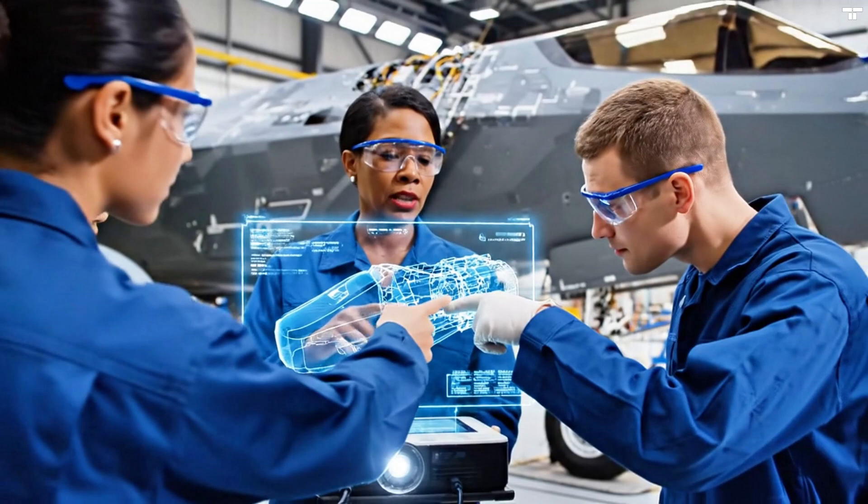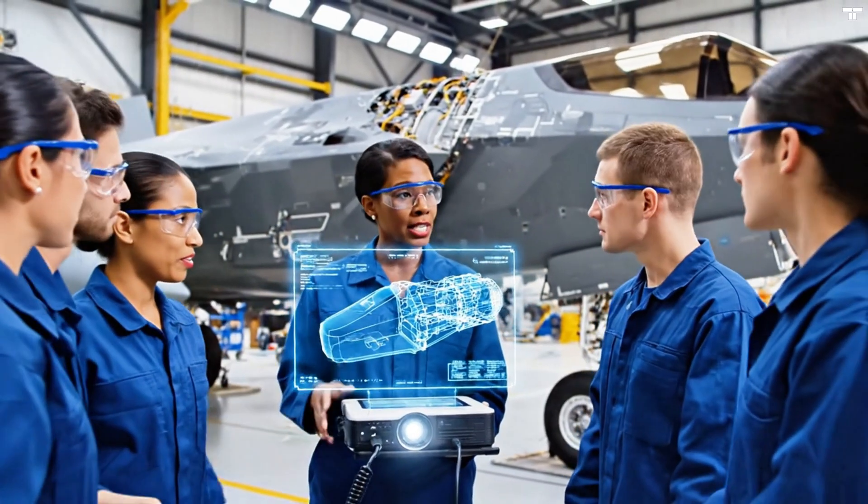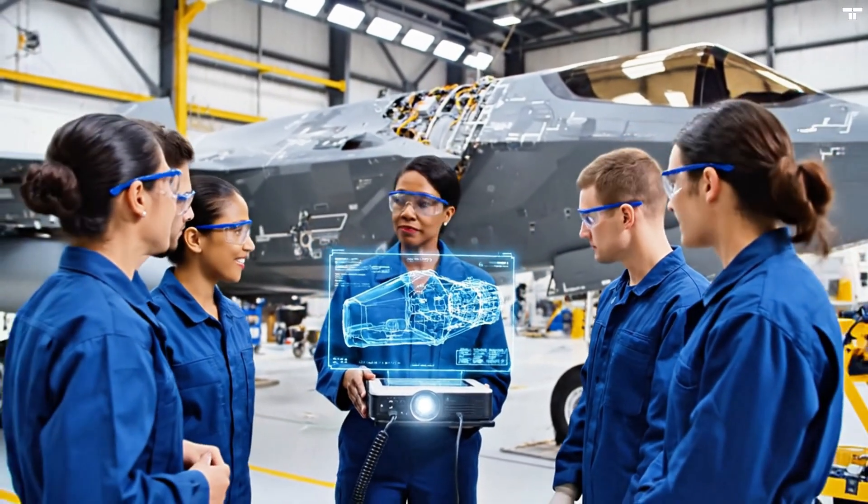Okay, everyone, eyes here on the schematics. This hydraulics phase requires strict adherence to safety protocols. The tolerances look tight right here.